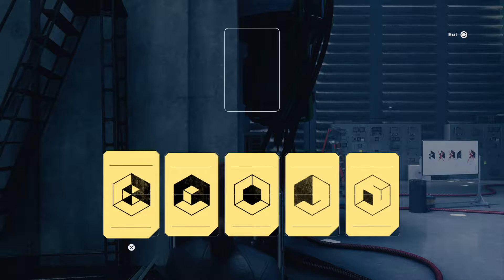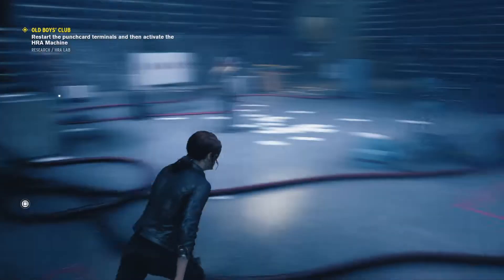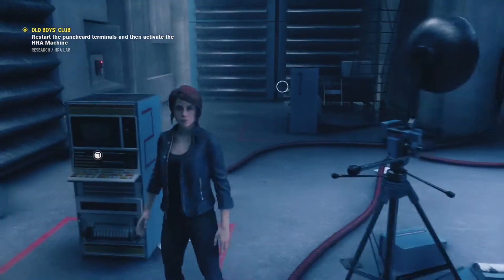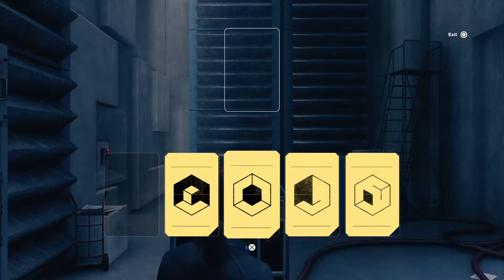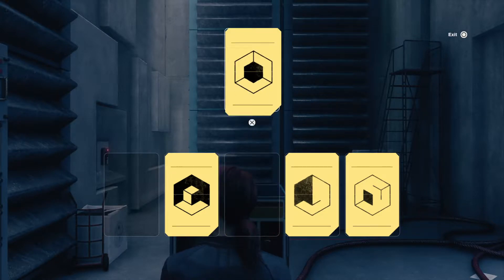For number one, you want this one that kind of looks like a radioactive symbol. Number two — you can notice that the numbers are right here on the side — and number two is the all filled in the center.